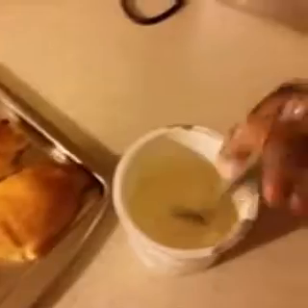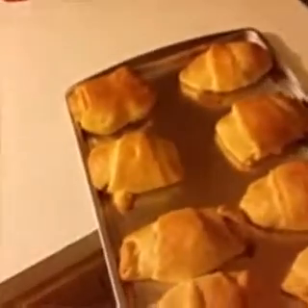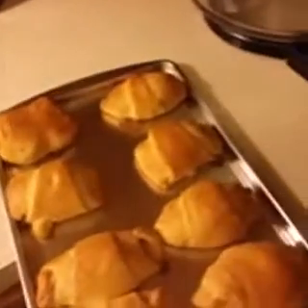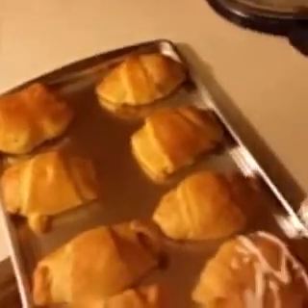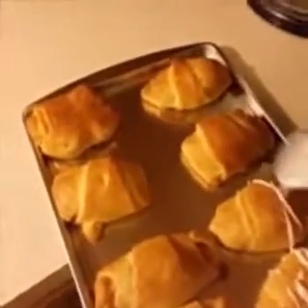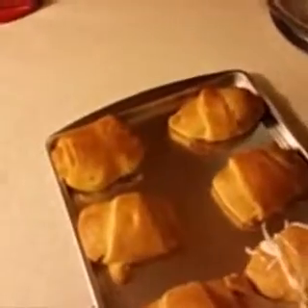I will drizzle some of this frosting on there. It's so good — it smells really good too.